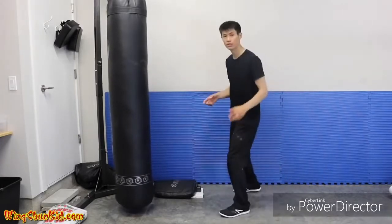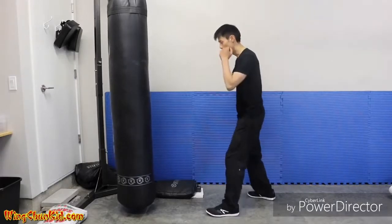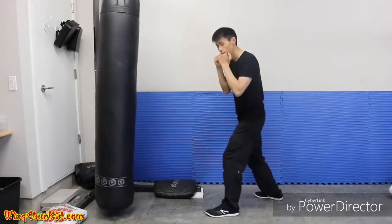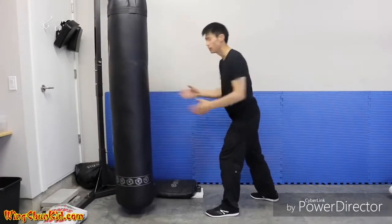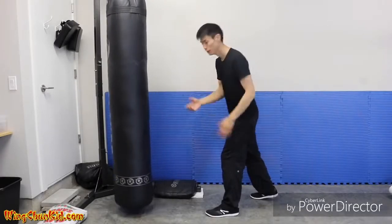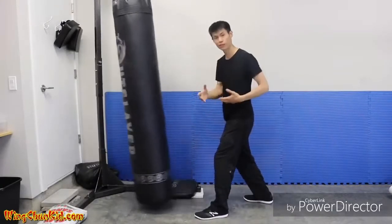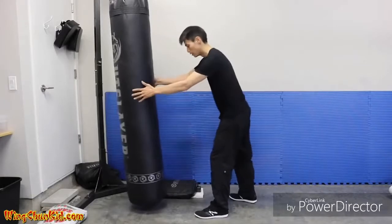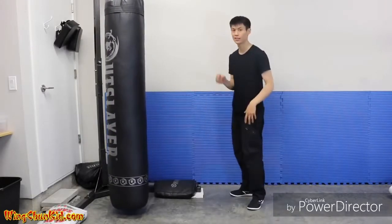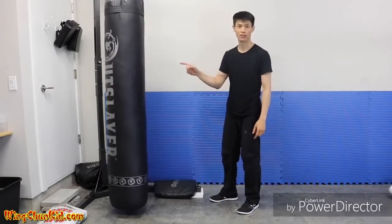Let me demonstrate the difference between just rotation versus momentum with rotation. With just rotation there's impact, but the BOB doesn't move that much because I didn't transfer body momentum. But with a step — see how much more it moves — and I just moved a tiny little step. Eventually at higher levels you can make that step even smaller and still transfer your body weight momentum into your target. That's tip number three.